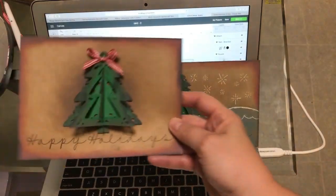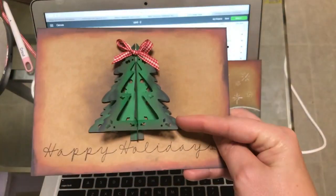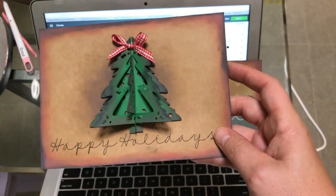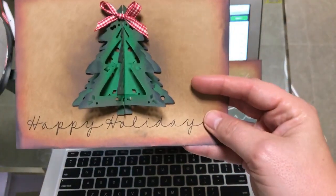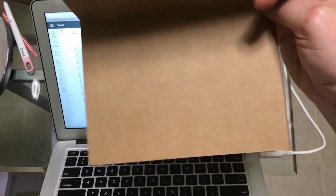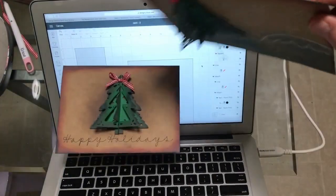This one right here is going to be super easy. You just cut out and ink up the edges of your Christmas tree, and ink up the sides. I used the Cricut Maker to cut this and score this, as well as write Happy Holidays. This one I didn't write on the inside, but this one I did.